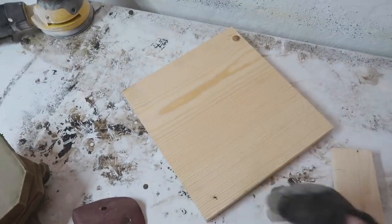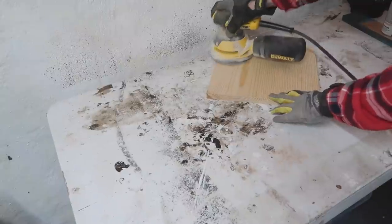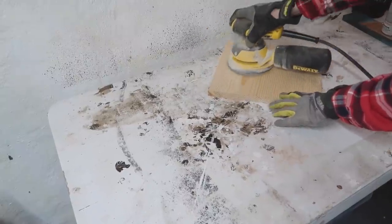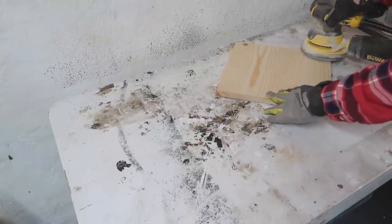Up first, we're going to make a pedestal-type tray. I have this 1x12 piece of scrap — it's probably a little less than square, but you can make yours whatever size and use whatever scrap wood you have. I took my orbital sander and 80-grit sandpaper to smooth it all out.